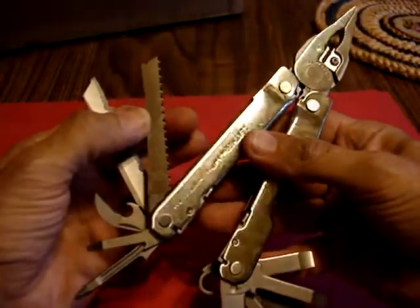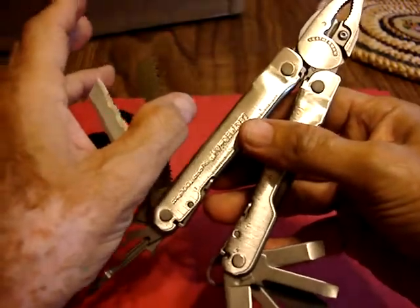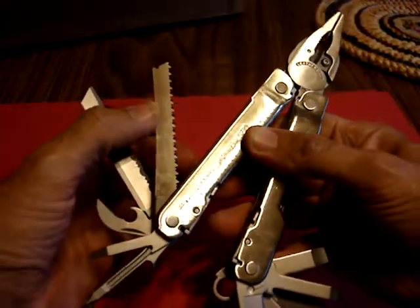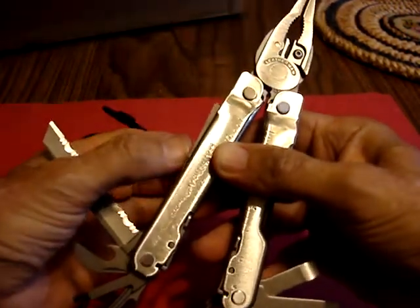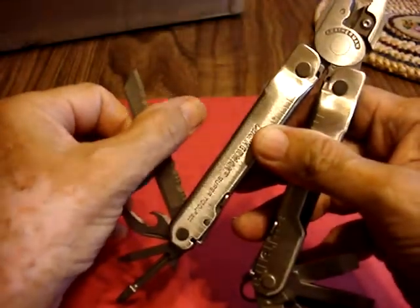The first tool here is a saw. This is super sharp — it could really saw through a lot of things. So if you're a hunting or fishing enthusiast, this is going to come in handy. The second one is a serrated blade. Very sharp.